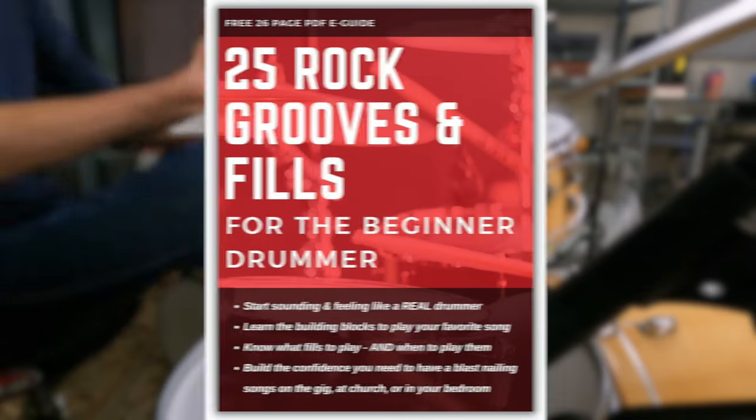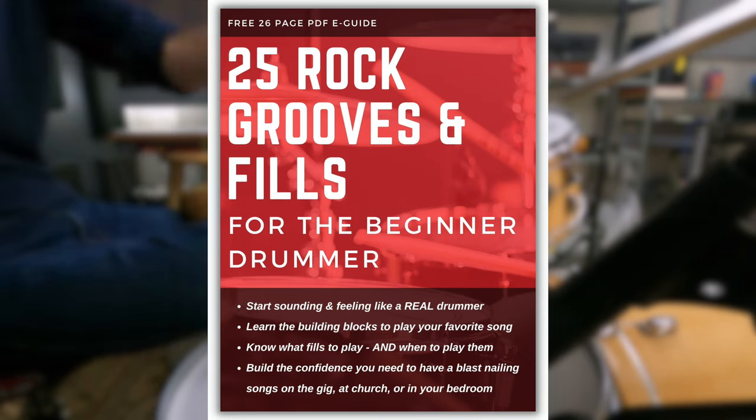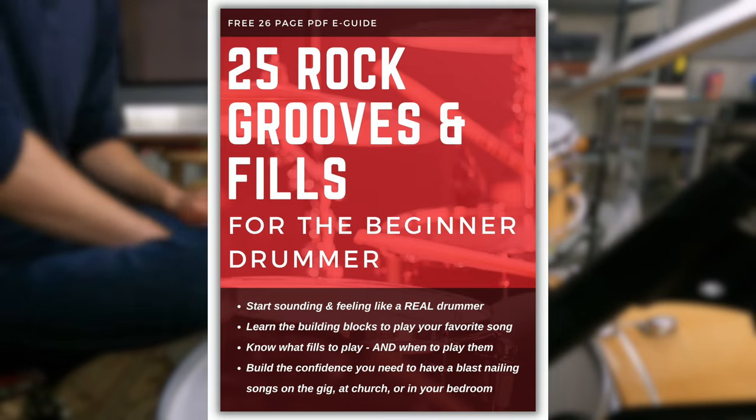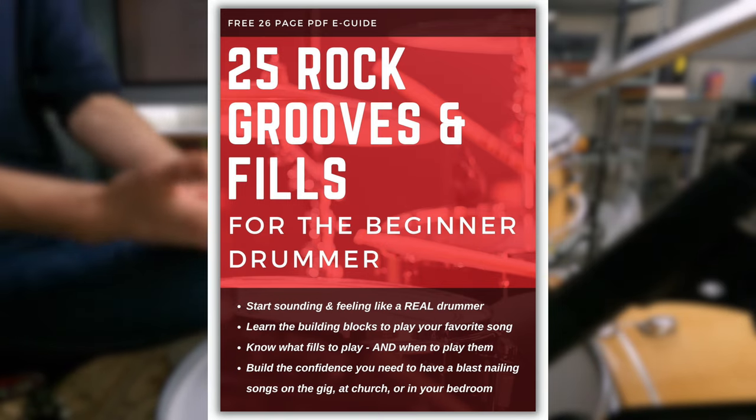Before we go, be sure to grab the 25 Practical Grooves and Fills for Beginner Drummers — it's totally free in the description. It gives you core building blocks so you can play whatever songs you want and get up and running quickly, then start experimenting and improvising from there. Thanks so much for watching. I hope this has been really helpful and provides a lot of value to help you master the drums and sound great. I'll see you on the next lesson — stay non-glamorous.